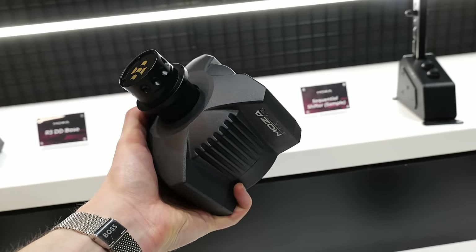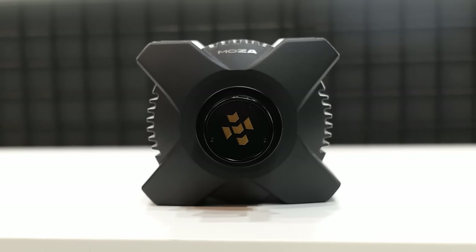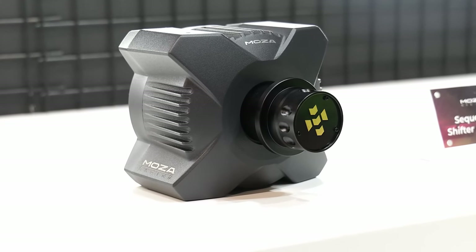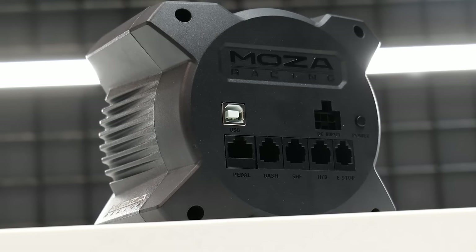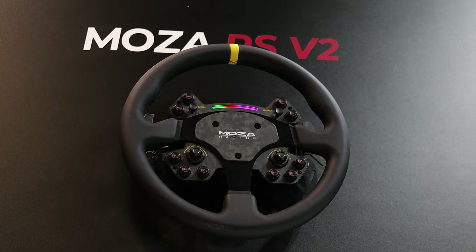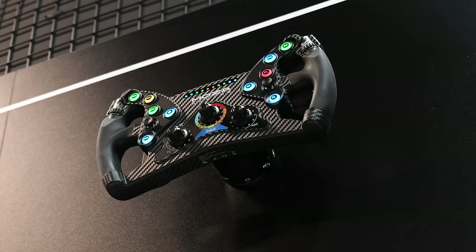Usually these things are really big and bulky, so a bit of a pain to get set up and also to store away when you're not using them. The wheelbase is beautifully designed — you can see how it has that X shape, which is a reference to it being an officially licensed Xbox product and one of their first steering wheels for a console. Just like all other motor racing wheelbases, it has an interchangeable wheel system so you can switch out different wheel rims depending on what you feel like using.